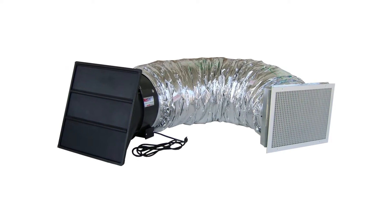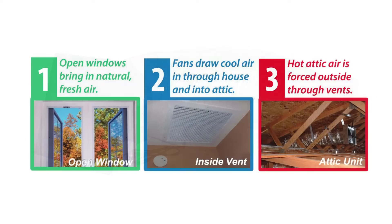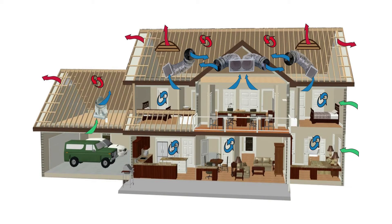QuietCool has a different solution to this. They've isolated the noisemaker — the fans — up in the attic above your insulation layer. We use a flex duct to connect those fans to a collection station, or an air return, inside your home.